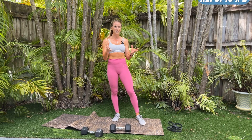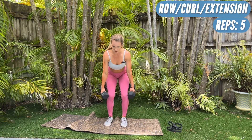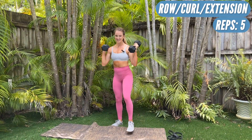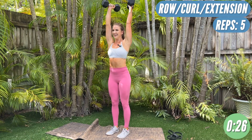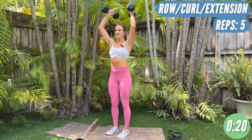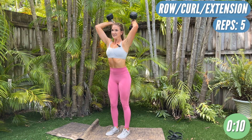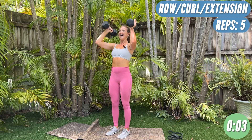We're finishing out with our burnout — we are almost done with this workout already. I know it's quick. We're going to do three separate things: row, curl, press it up, tricep extension. We got five of those. Let's go in five, four, three, two, one. Bent over row, curl, tricep extension — that's one, four more. Row, curl, tricep extension — that's two. Make sure you're breathing. Tricep extension — that's three. Curl, triceps — that's four. One more. Row, curl, triceps — that's five.